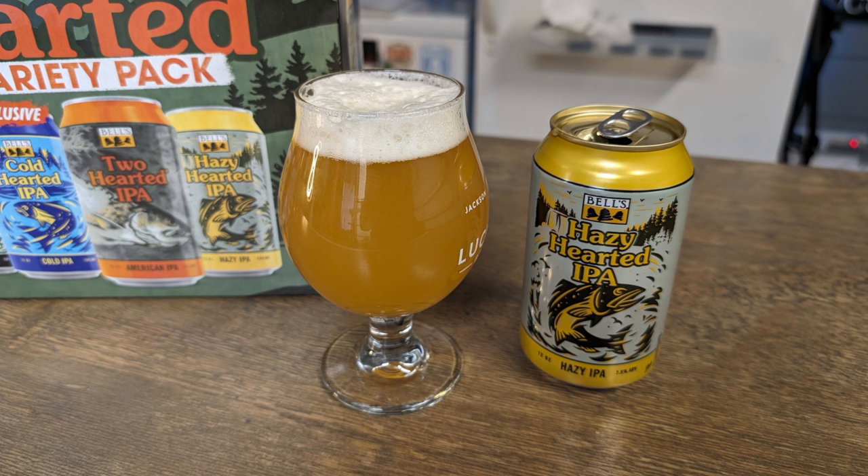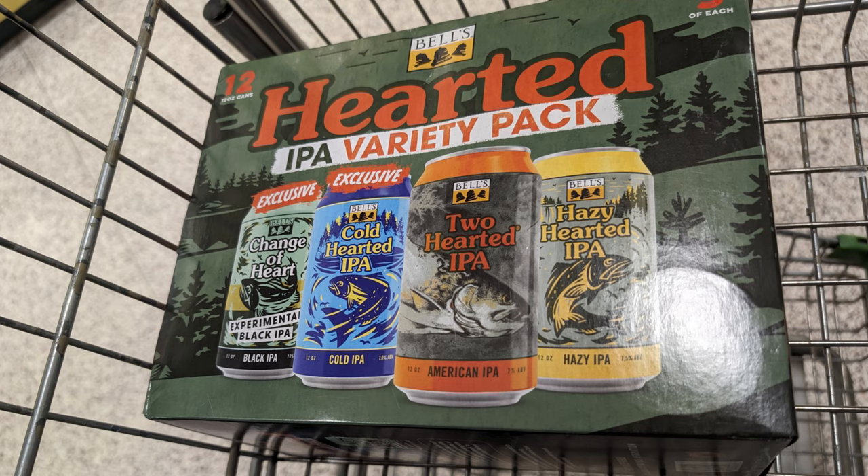A couple weeks ago on one of my live videos, I was pointed to a different beer that just got brewed recently by Bell's called Hazy Hearted IPA. As many of you know, I don't shy away from a good hazy, so I was in the market to pick one of these things up. But unfortunately, it wasn't found in my area at all. I actually had to resort to calling a family member and having them ship some beers down to me.